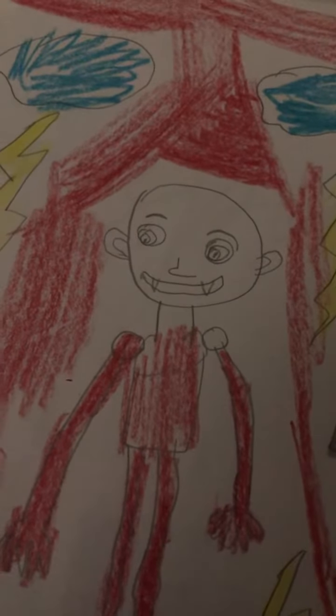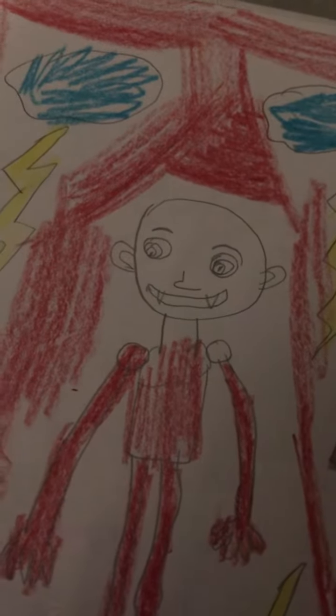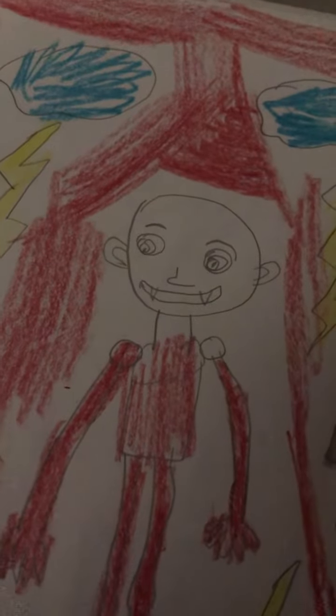Have you ever heard of the movie 'Lost Boys'? That's why I decided to draw these vampires. I'm gonna make one more vampire and then I'll feature him too, just like this one, but only when he's done like this one.